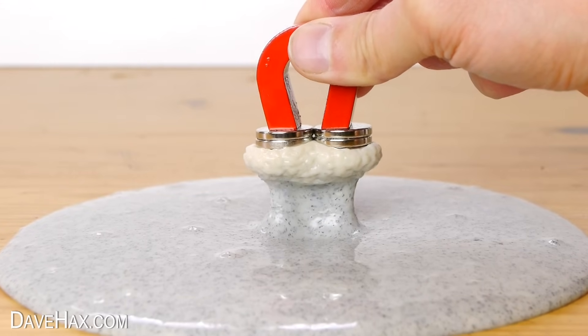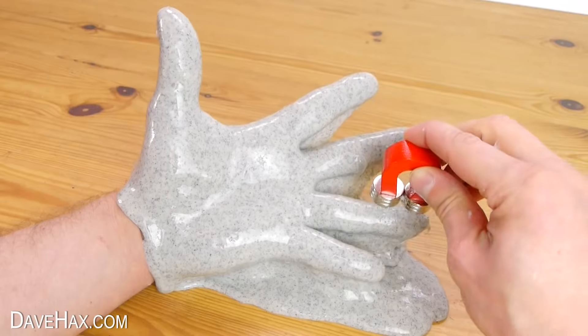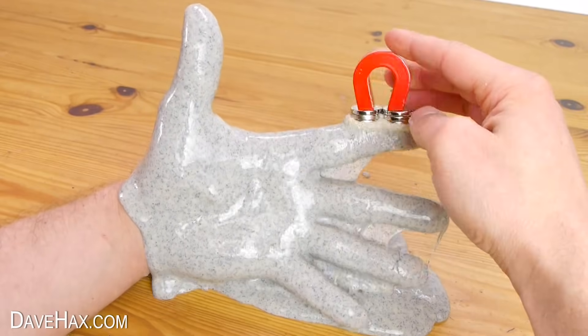Today I'm going to show you how to make this really cool magnetic slime. It's fun to play with and to watch what happens when you introduce a magnet.